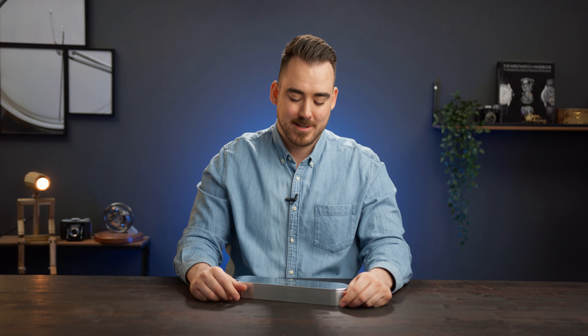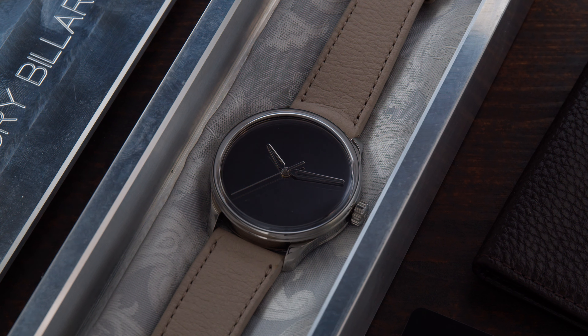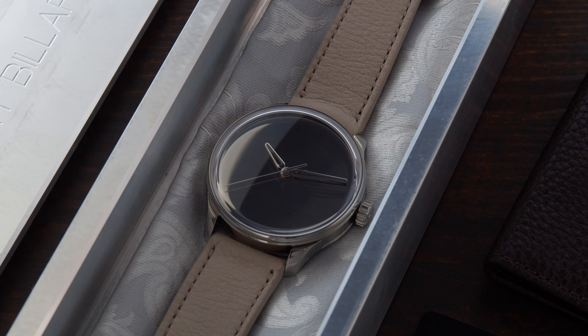Today we're going to talk about a watch which I added recently to my collection and it's something very special to me. Today we're going to talk about the Sartor Ibiard and my latest edition the SB04, or as this one is nicknamed, the Ghost.